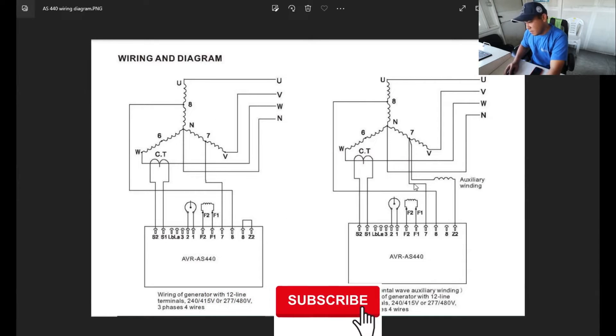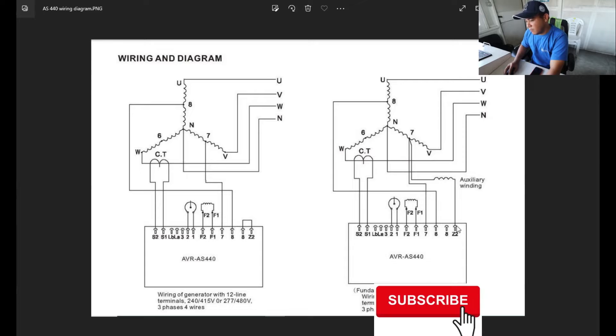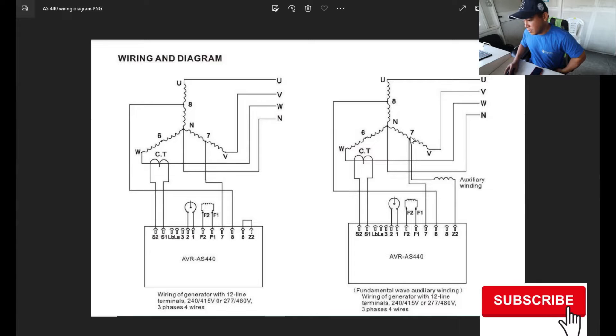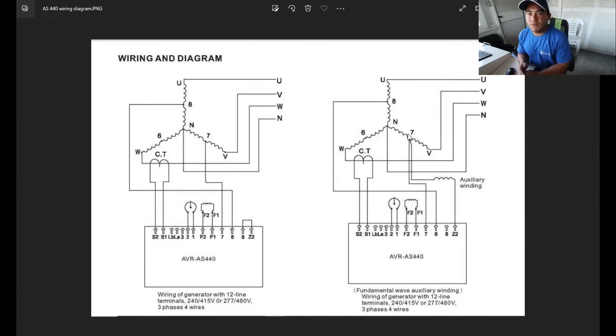Looking at the other diagram: same connections, but if you have an auxiliary winding, remove the link here and connect to terminal Z2. As usual, your voltage sensing is connected from terminal 8 and terminal 7 at the mid-connections to get 200 to 240 volts AC, since this is a series Y alternator. Connect the auxiliary winding at Z2 — that is the only difference.